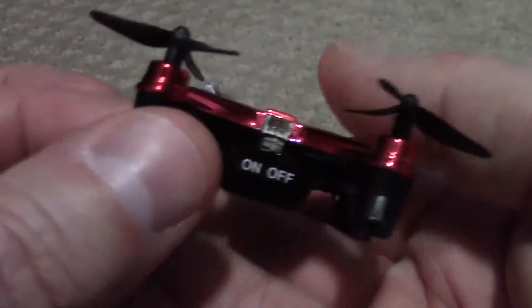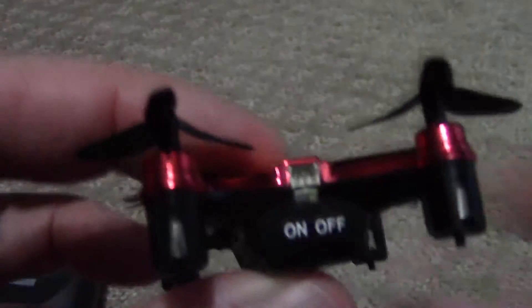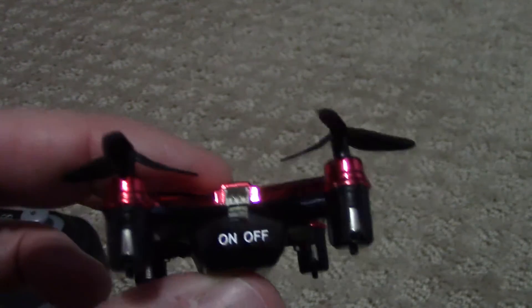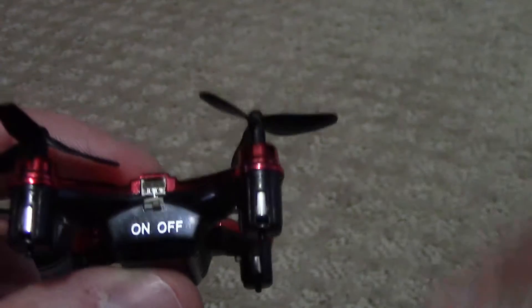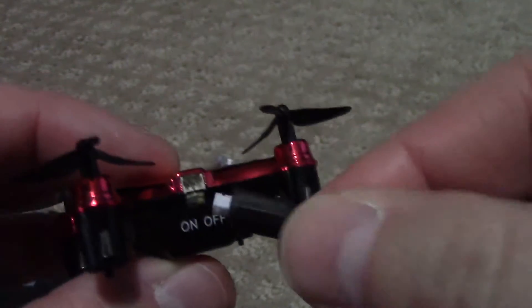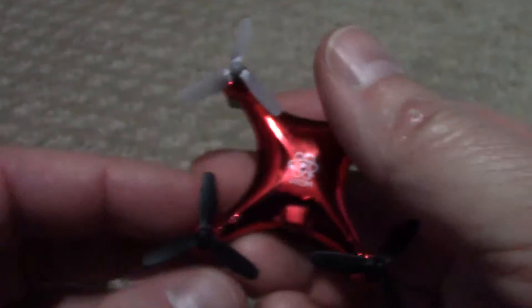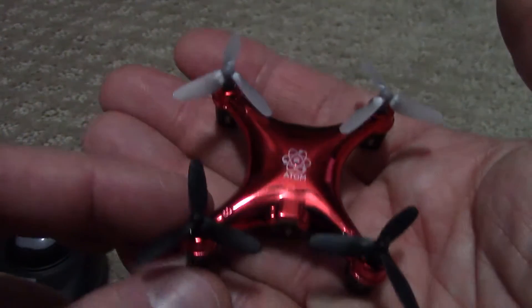You can see it has 4 props. There is the on/off switch right there. It comes with a USB charger that has a tiny proprietary connection on one end to charge it. It takes about 30 minutes to charge and you get about 10 to 15 minutes of fly time.